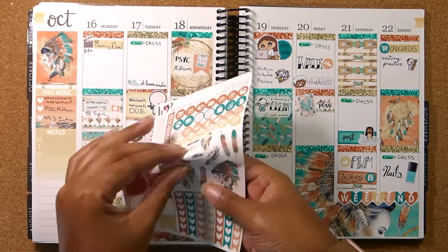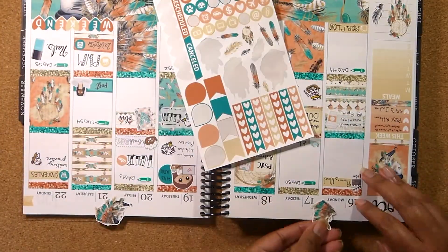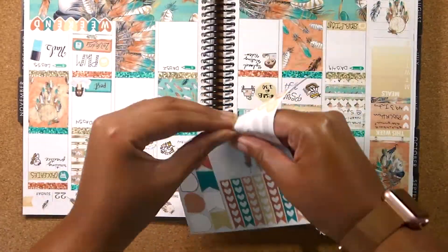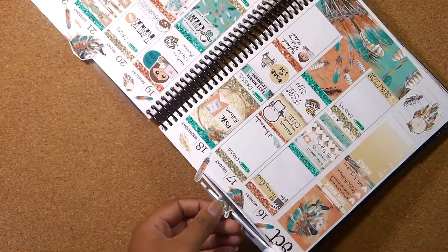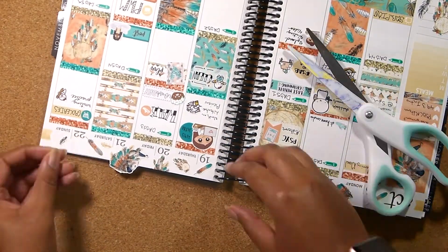Now I'm just putting down the deco and I think this week turned out awesome. I love the colors, they're so vibrant, and the deco and the clip art for this kit is just so beautiful. If you think so, give this video a thumbs up and real Ivy will be talking to you about some changes for next week in a little bit.